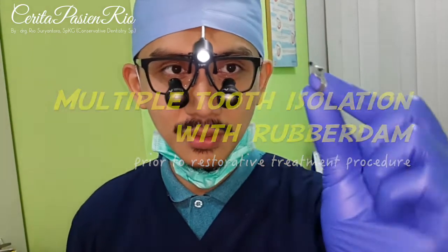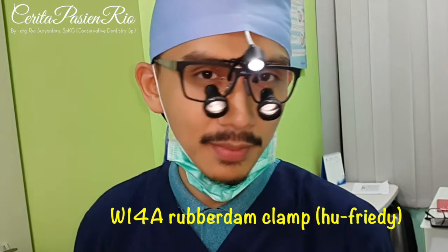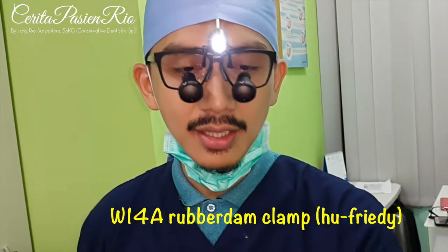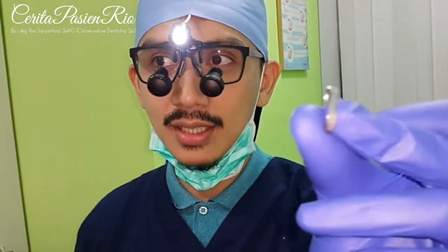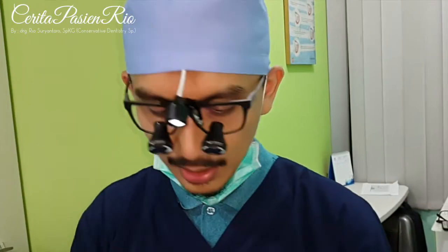I still use this W14A rubber dam clamp from U5D. I hope this will go well and have a nice result.